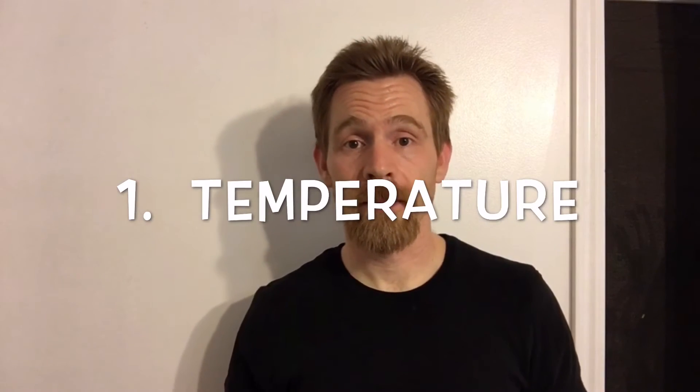Now let's talk about the four points you need to address when preparing your water to be a suitable home for fish. The first is temperature. Fish react fairly poorly to sudden temperature changes — what might be a small change to us could be enough to injure or even kill a fish. I'll discuss more about temperature in the episode on heating.